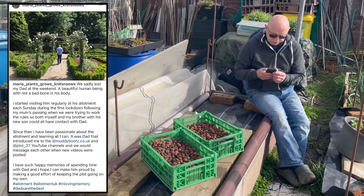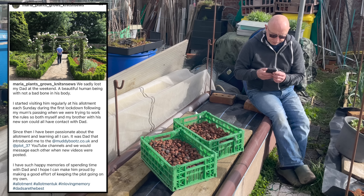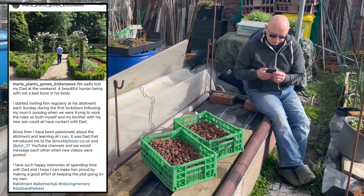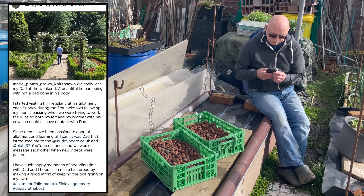I must admit that looks a lot better than it did at the start of the day. Still quite a lot to do, so hopefully you'll join me in the next video as we move along each bed — do it in bite-sized chunks and we'll soon get through it.